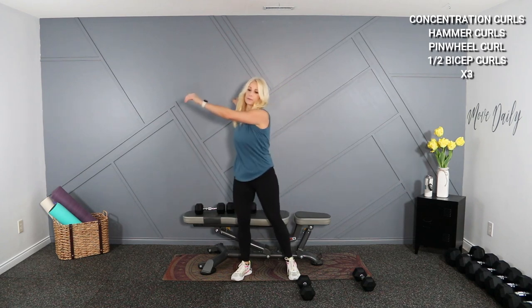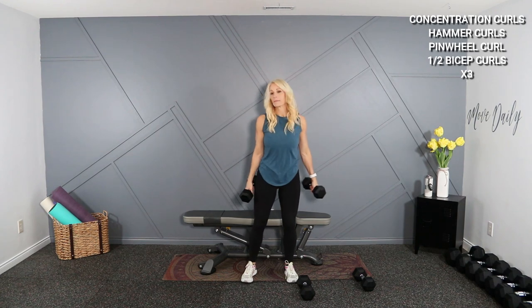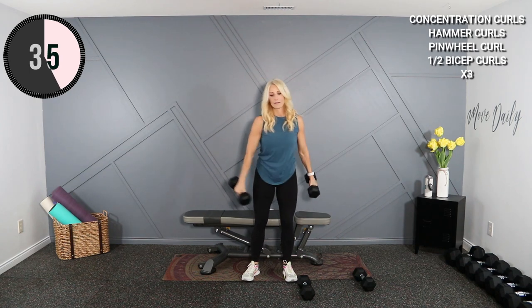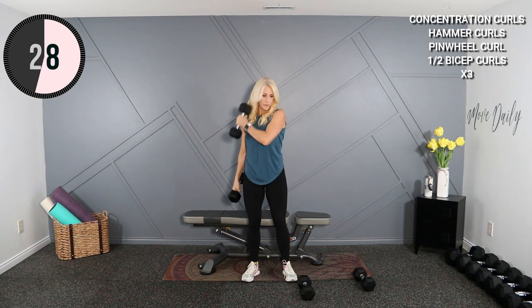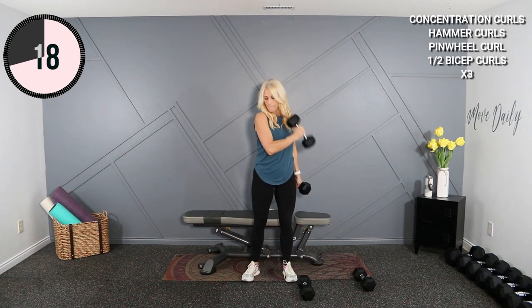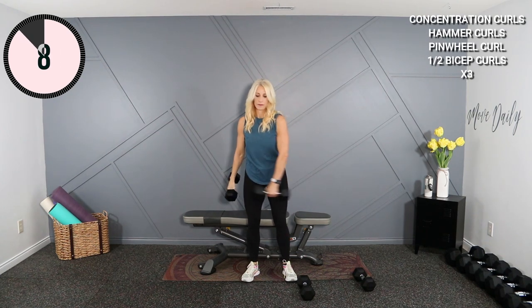Pinwheel coming up — swing it out. Getting floaty arms already — doesn't take much, does it? Pinwheels. These dumbbells are making my shirt dirty — I just noticed. I just took them out of the packaging, so they're still a little dusty, I suppose.